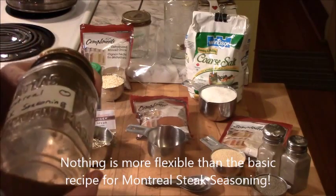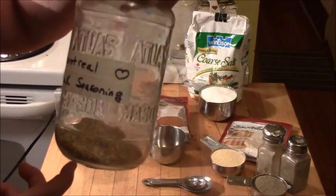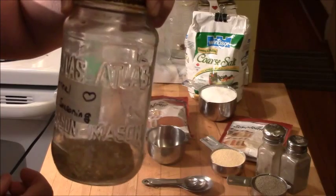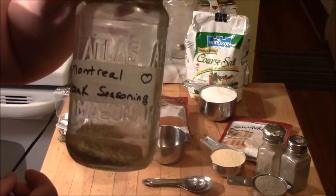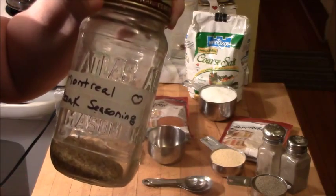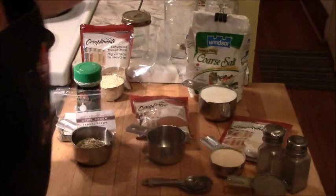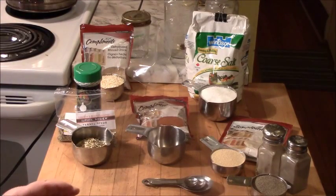I'm almost out — I think I made this last summer — and as you can see I'm getting pretty close to the bottom of the jar. So given that steaks are on sale now and I like to season my steaks before I put them in the freezer, I'm going to run out today. So I'm going to make a new batch of Montreal steak seasoning and walk you through how I do it and how you can do it.